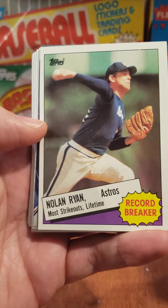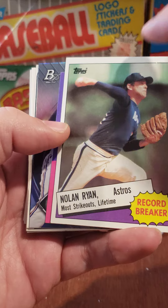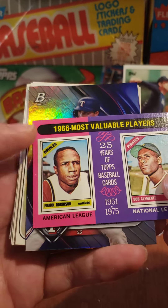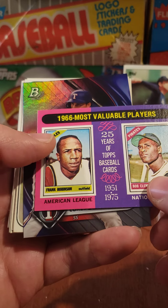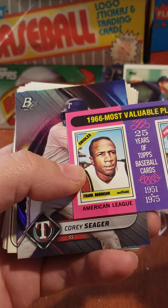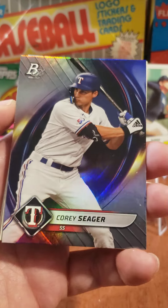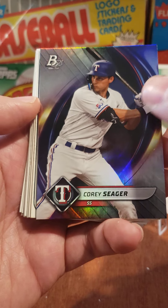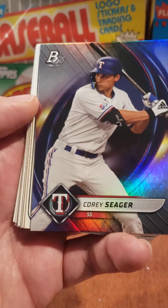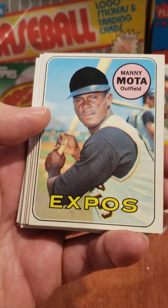We got Andre Thornton, Nolan Ryan — 1985 Topps. That is fantastic. We got a mini — this is a 1975 mini. These are just slightly smaller cards. Frank Robinson, Bob Clemente. That is fantastic. Put that over there. You can see a video elsewhere where we go through the 1975 set — we have an unpacked, unopened pack of minis. We also open a rack pack of the 1975 Topps.